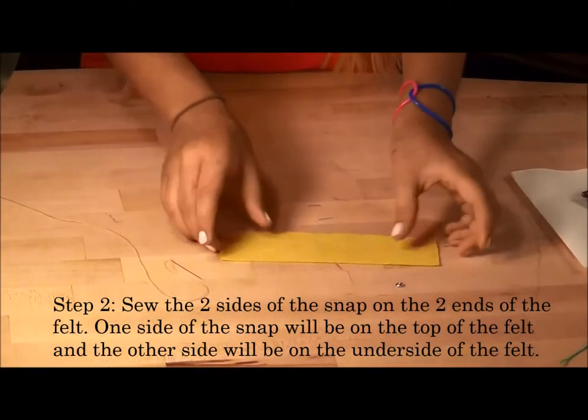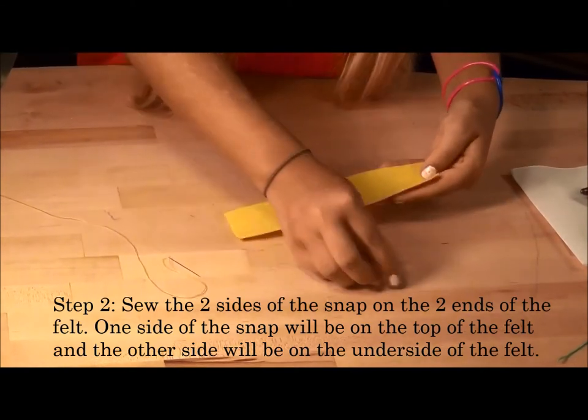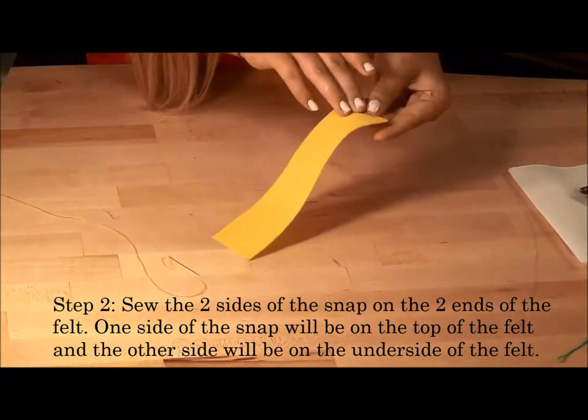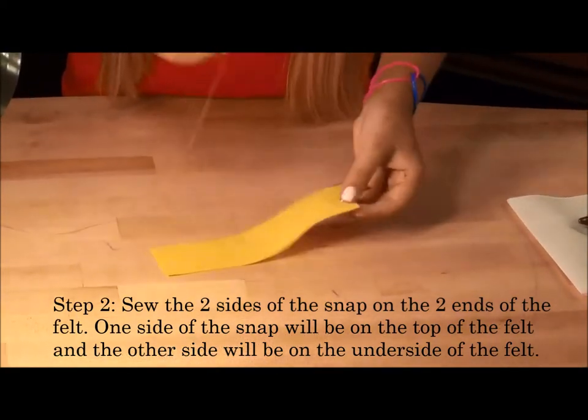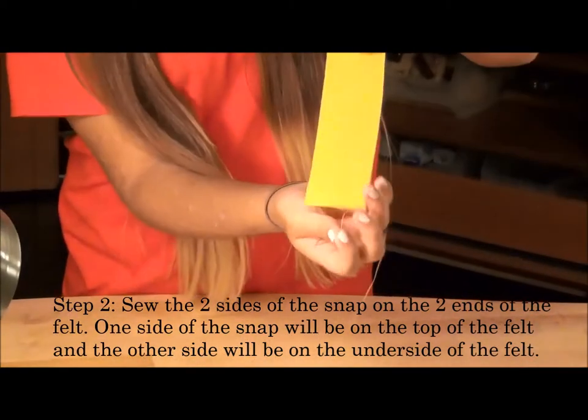Step 2: sew the two sides of the snap on the ends of the armband. One side of the snap will be on the top of the armband and the other side will be on the underside of the armband.